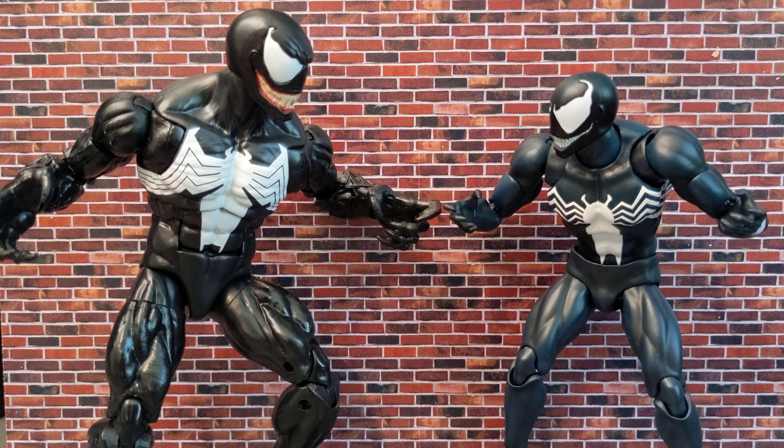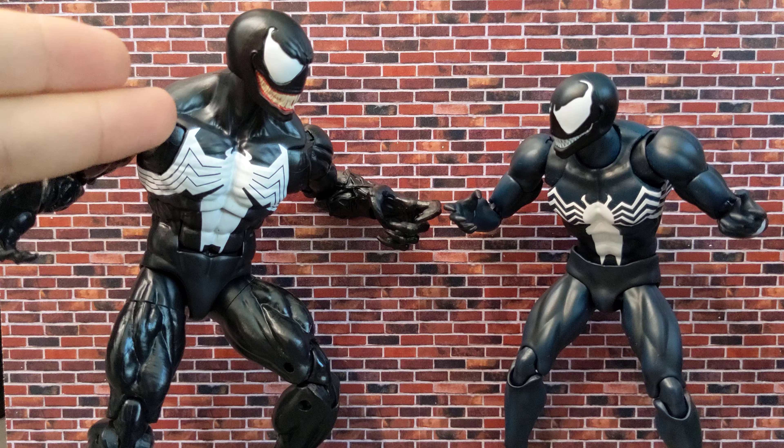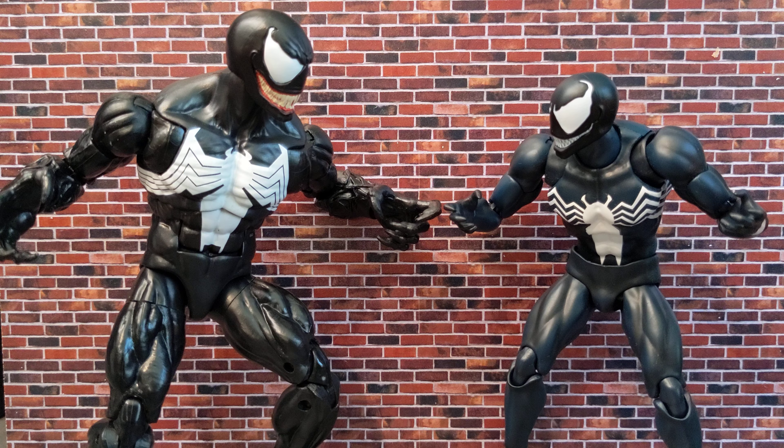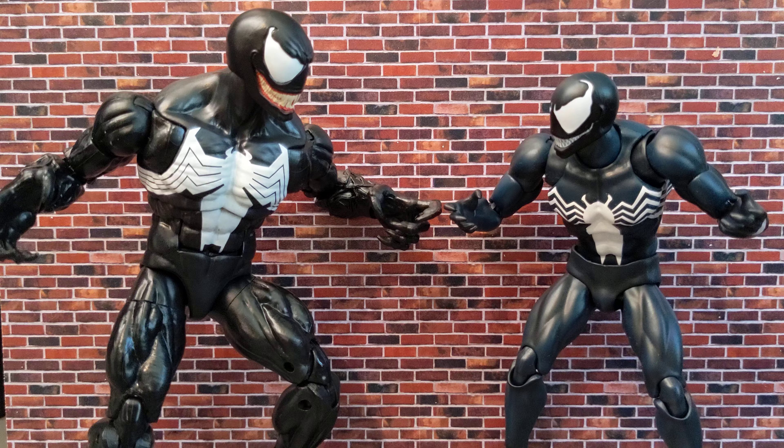Hello everyone, today I'm back with another comparison video. We've got the McFarland style of two Venom figures: the new Marvel Legends 85 Years Anniversary retro carded Venom, and the Mafex Venom — this is the reissue version. I don't know if there's a lot of difference, probably not, but it's the reissue one so you can make a decision which one you want.